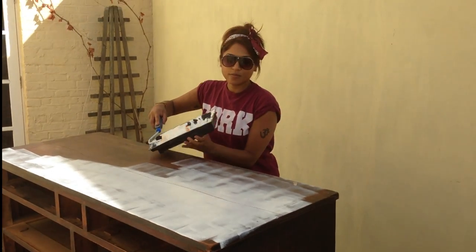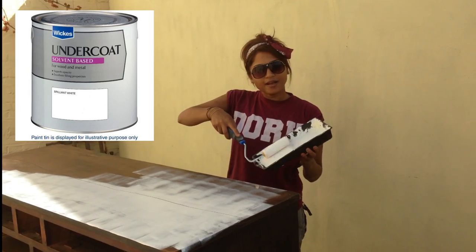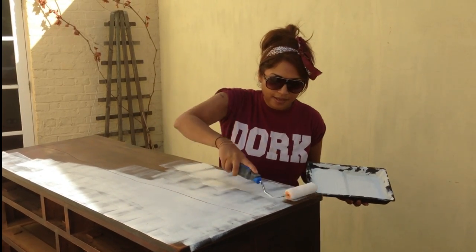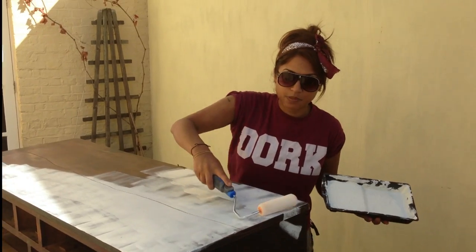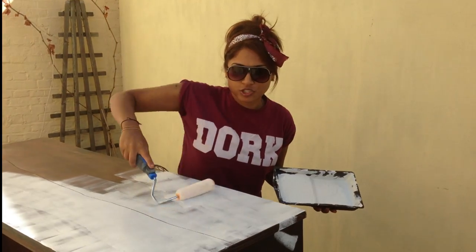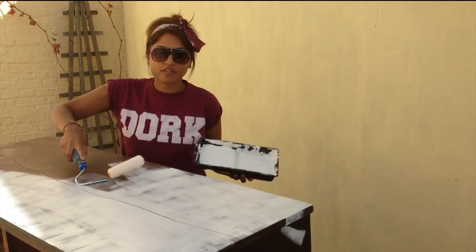I've just got some everyday white primer undercoat and I'm just applying a thin layer. It has to be pretty thin — you don't want it too thick — just doing a thin coat all over.